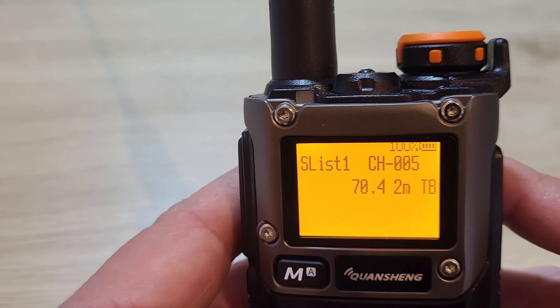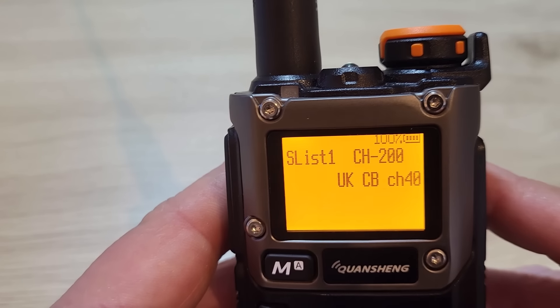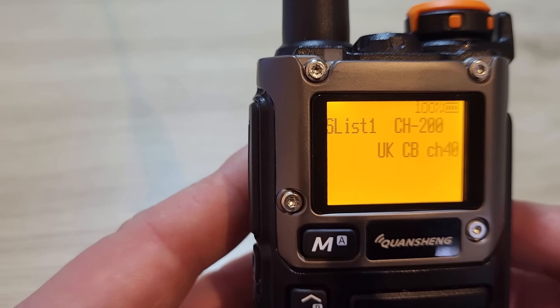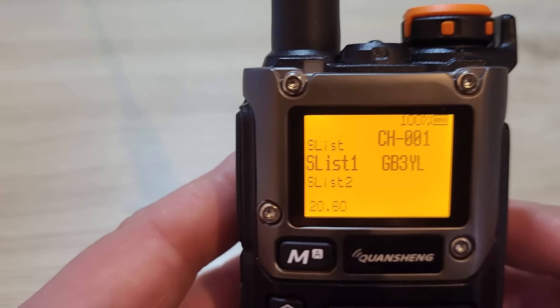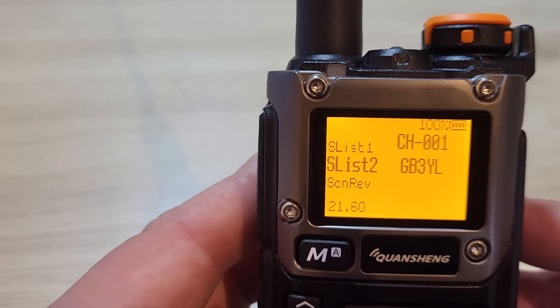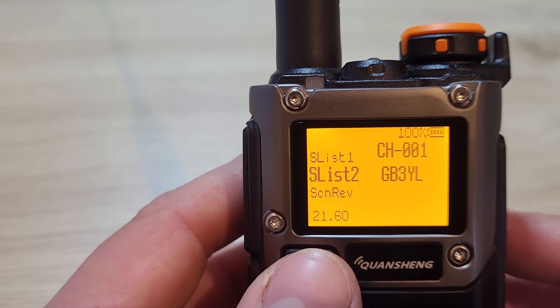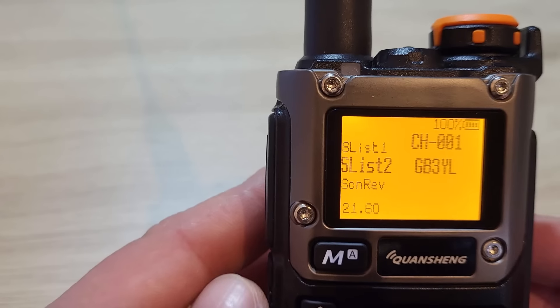Menu 20 lets you assign which channels are in scan list one, and menu 21 lets you select which channels are in scan list two.